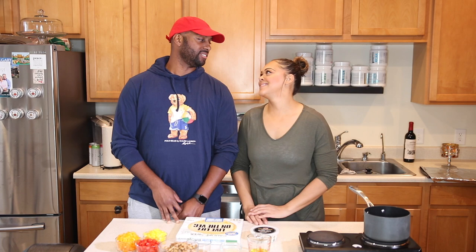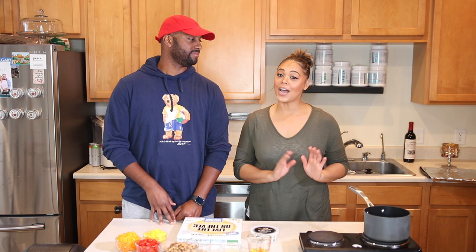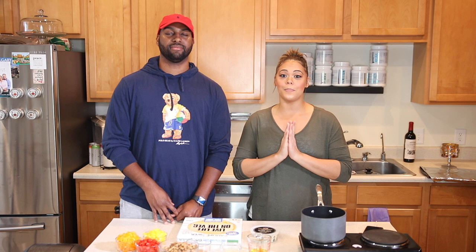Welcome to Our Love Kitchen where we make love every Tuesday. My name is Travis and I'm Shauna. For those of you who are new here, welcome. For those of you who have been coming around, thank you for watching.